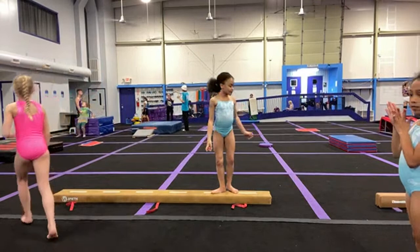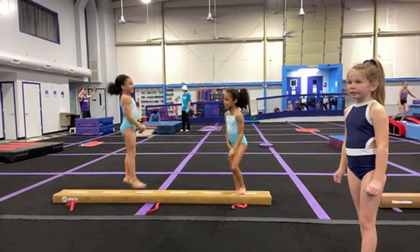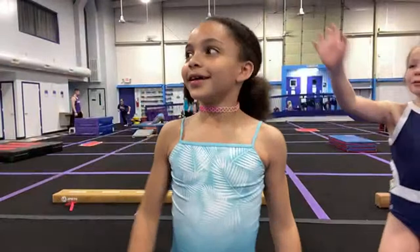All right, Poppy — let's see what you got. Poppy's got a beautiful back walkover, I hope she shows it off. Oh, she showed it off! Oh my goodness, I love it! You better give them a thumbs up, Poppy. Tell them to give us a thumbs up too. All right — get a drink, hit the floor.